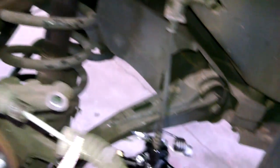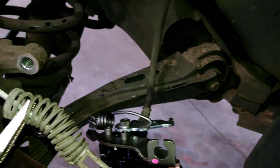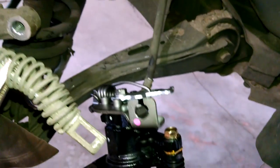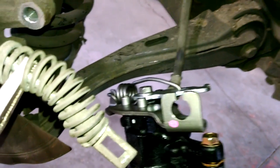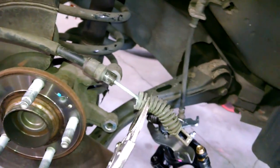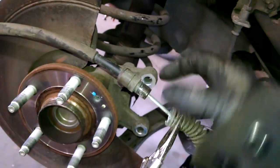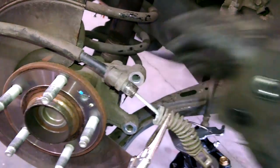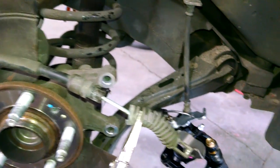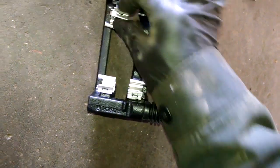Squeeze the tabs down so you can pull them through the bracket on the caliper. You need to get that cable through that little notch there so it's ready to slide back on. There are two notches you need to collapse to get this to come out of the caliper. When you replace the caliper, you can clean or replace these little inserts that snap into place.